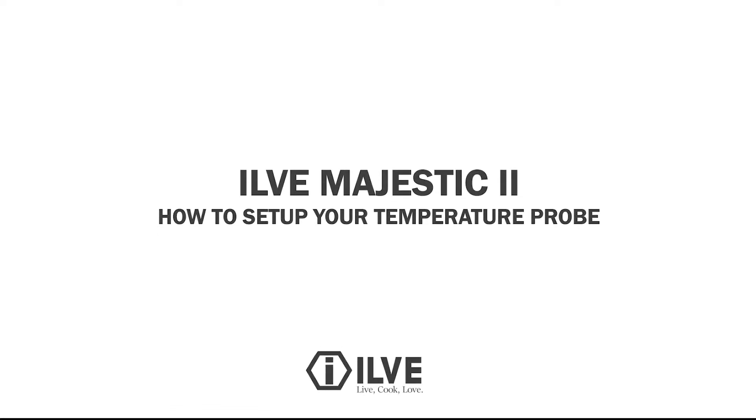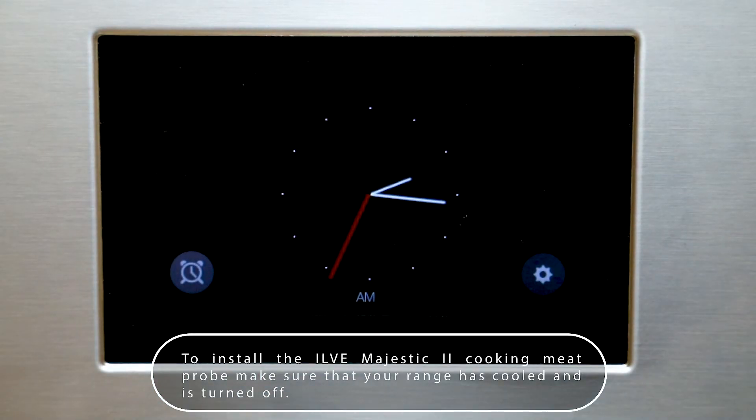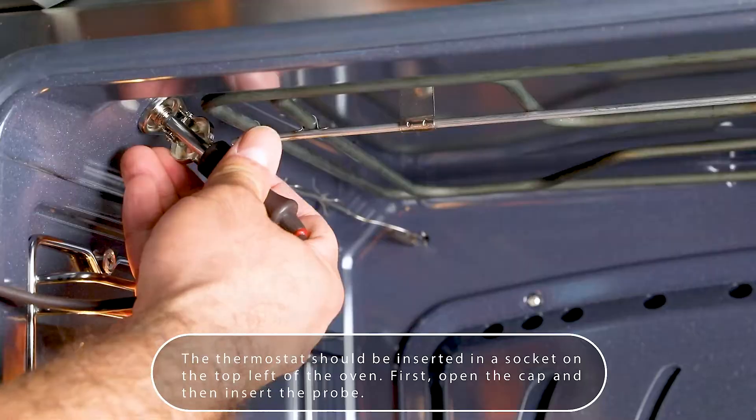To install the ILVE Majestic 2 Cooking Meat Probe, make sure that your range is cooled and is turned off. The thermostat should be inserted into a socket on the top left of the oven. First, open the cap and then insert the probe.